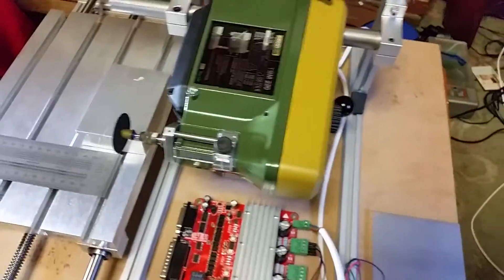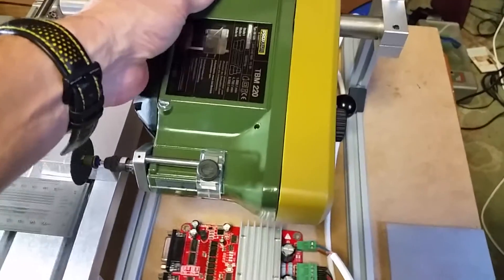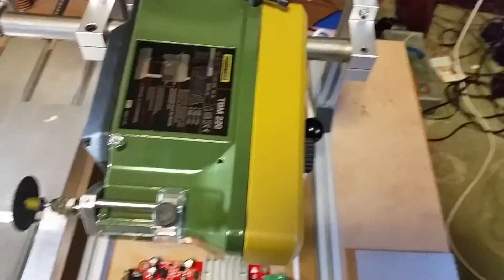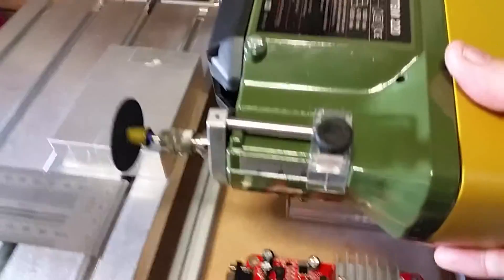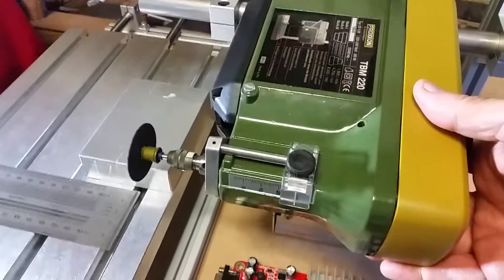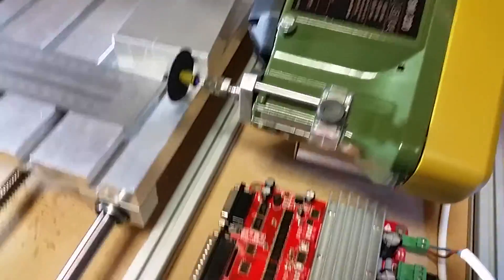That Z-axis would negate the need for pivoting. Let me release this — these two fasteners are now released and you can see this goes up and down like that, allowing this to drop down onto the workpiece.